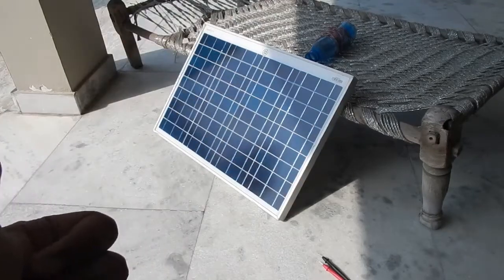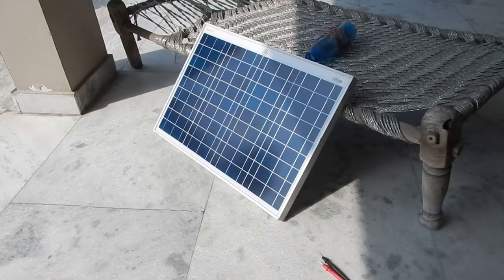Hello everyone and welcome to another video. In this video we're going to take a look at this 40-watt solar panel from Goldy Green. I got this panel from Flipkart.com about two years ago and it cost me about 2500 rupees. However, the price of this particular solar panel has been reduced to maybe 2000 rupees, so you can purchase this from Flipkart for about 2000 rupees.